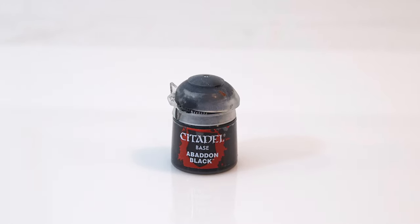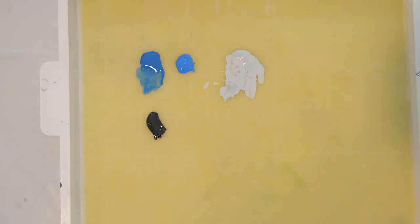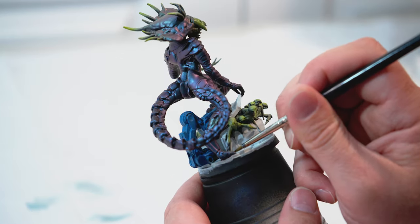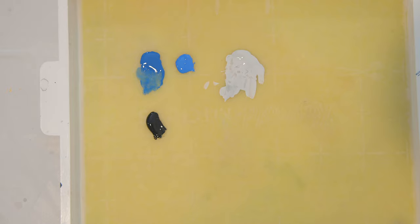Next, I'm going to take Abaddon Black, add that to my wet palette, and paint the claws of the Queen on her hands as well as the claws on her feet. After that, I'm going to do any touch-ups needed on the hydraulic arm or anywhere else that needs attention.